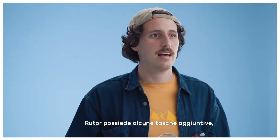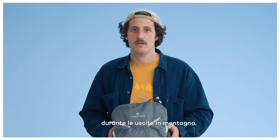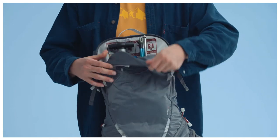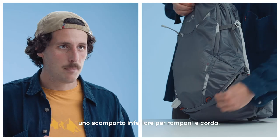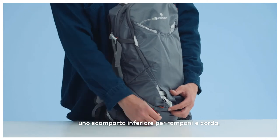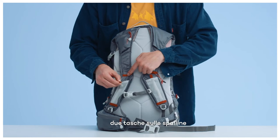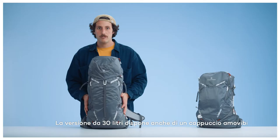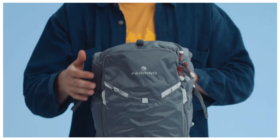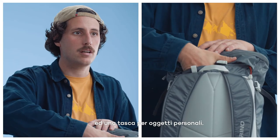The router has several additional pockets for easy storage of specific material: a front pocket for shovel and probe, a bottom pocket for crampons and one for rope. Two additional pockets on the shoulder straps and on the waist belt. The 30 liter version also features a removable top lid and comes with an additional pocket for personal belongings.